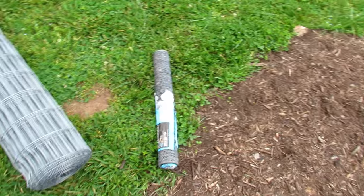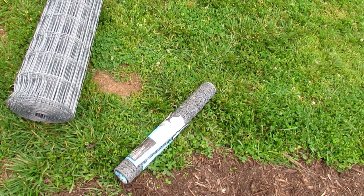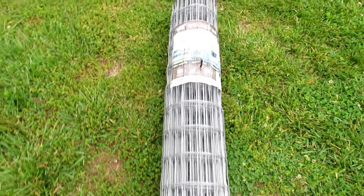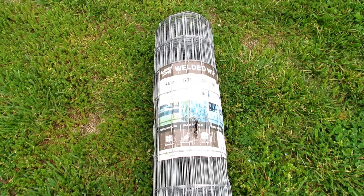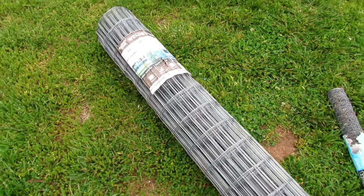The chicken wire comes in a two-foot wide, 25-foot long cylinder, somewhere between $15 and $20. The bigger fencing wire, which does keep deer away, is 48 inches high — that's 4 feet — 50 feet long, with 2-inch holes that deer can't get through. I put this around my fruit trees. That's more expensive — about $50.